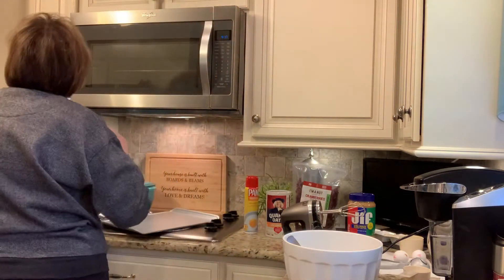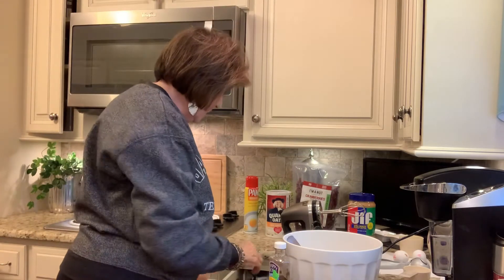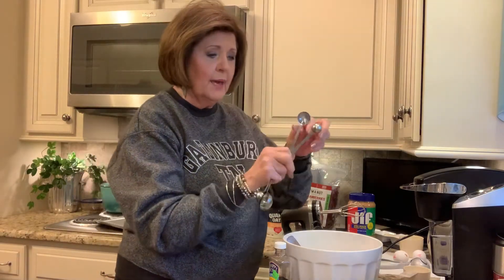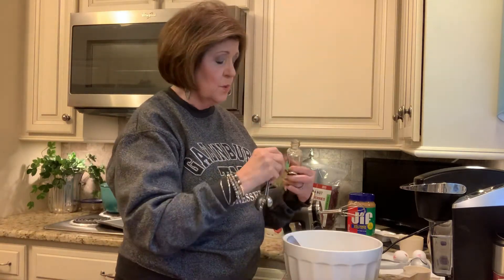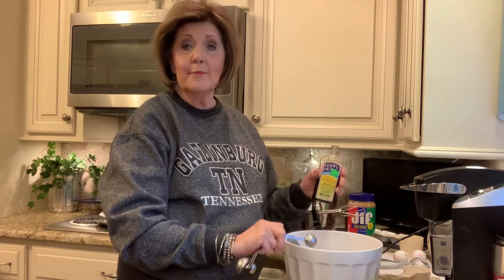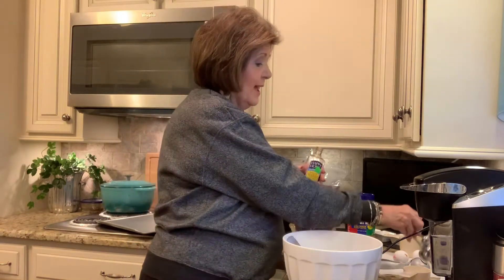The next thing it asks for is a teaspoon of vanilla extract, which I don't have down — let me grab it. We're going to put a teaspoon of vanilla extract in. I'm just using Happy Homes — it's an imitation, but it works just fine. Here is one teaspoon, and since this is an imitation, I always add just a little bit more — I let it run over just a second.